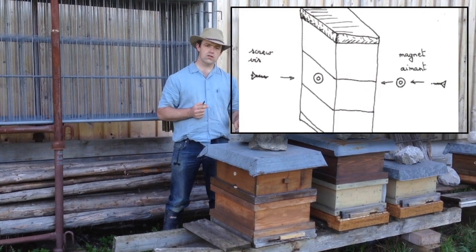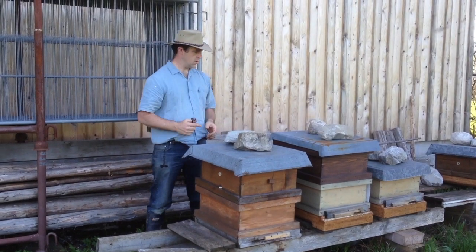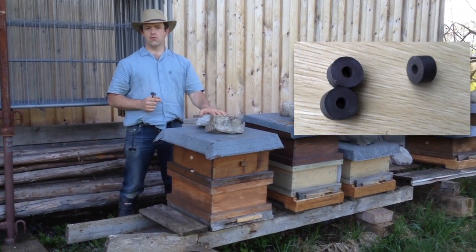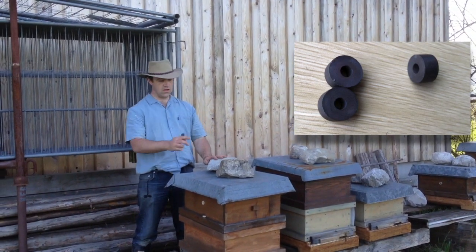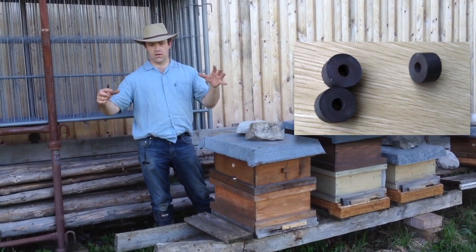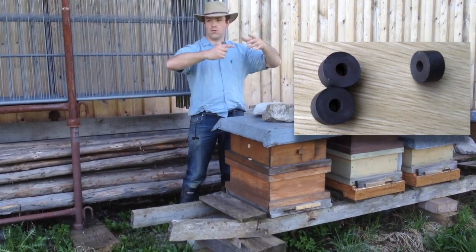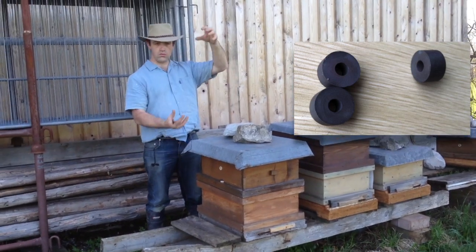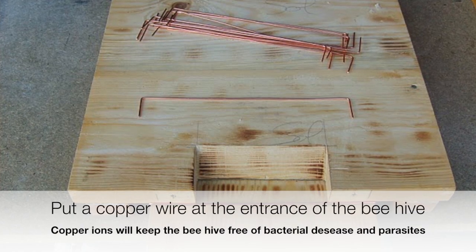You can put rocks on the beehive — that's very good. This is a quartz crystal, which is very good for cosmic energy. An idea is also to put the rocks in a pyramid first before placing them on the beehive. The magnet gives more earth energy, but cosmic energy is good too, and the two together is very good for the beehive.